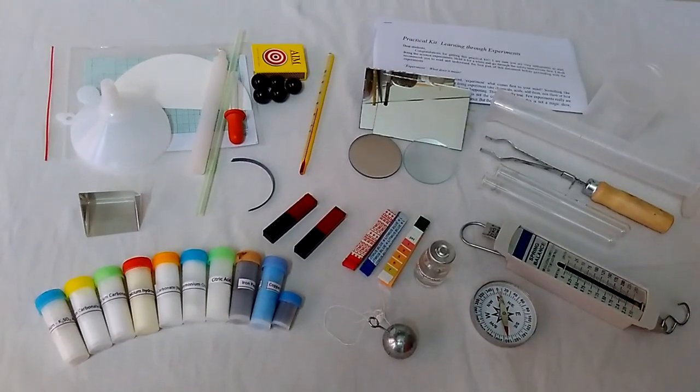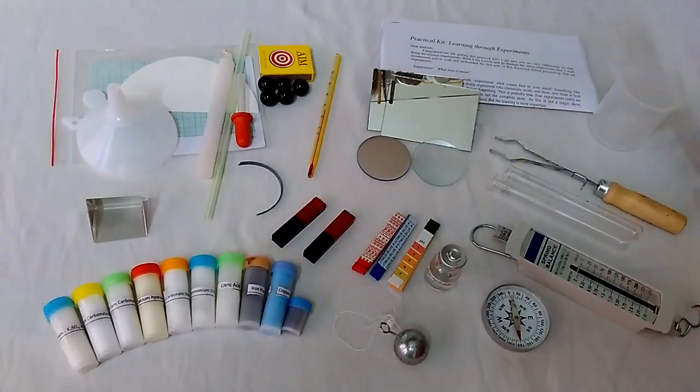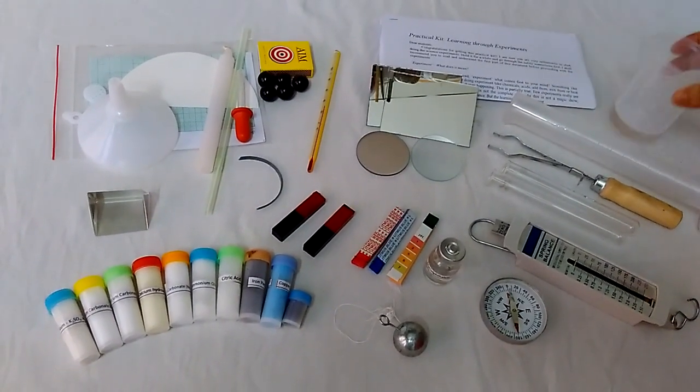These are the contents of our Do and Discover science kit box. This is a measuring cylinder and this is a beaker. They both measure volume.